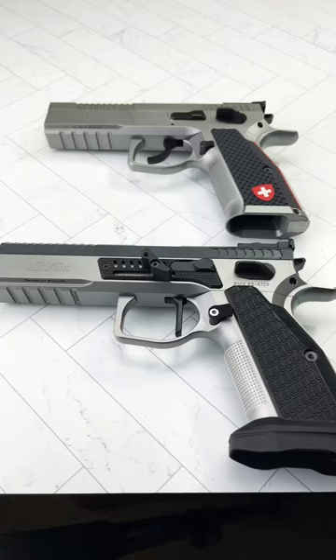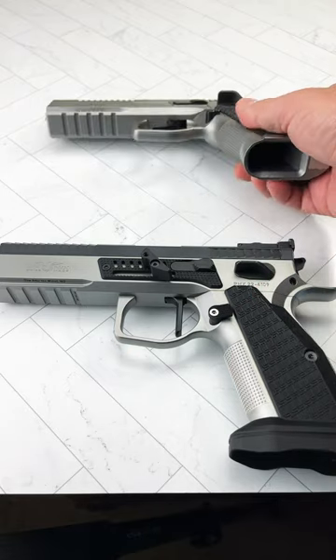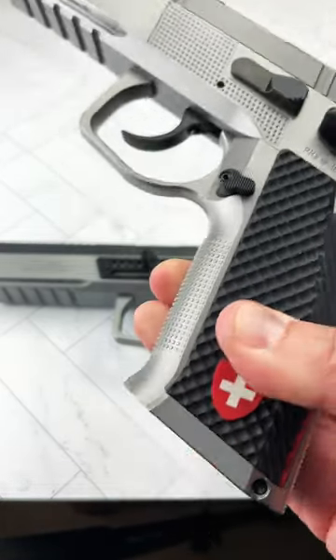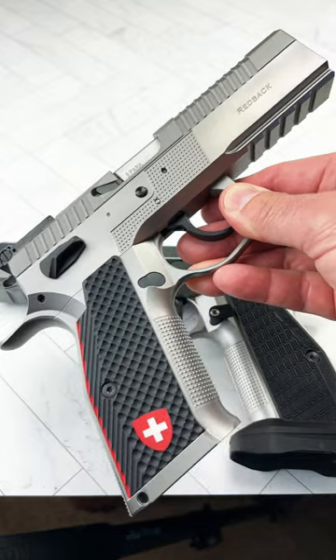Hello everybody, MD Bolo here with a quick look at two handmade Swiss pistols, absolute perfection. You've seen the Redback many times in my channel. This is the original double action, single action, and this was the very first Redback to come into the United States. Nine millimeter, just absolutely beautiful.